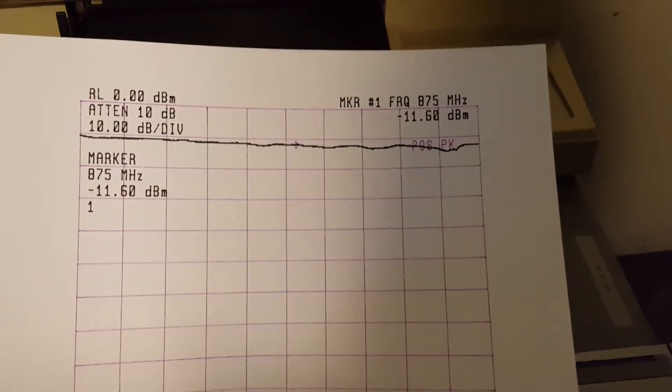All right, here we go with this one. Focus. Yeah, there we go. Awesome. Now time for the next one.